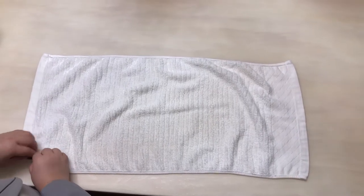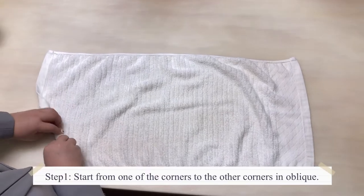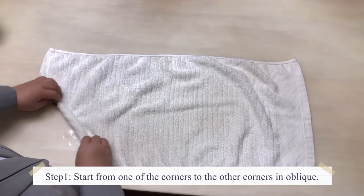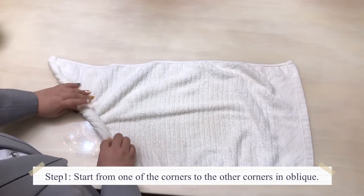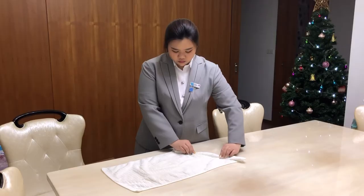I use one hand towel to make a duck. First, start from one of the corners to another corner in oblique. Make sure it is tight enough.